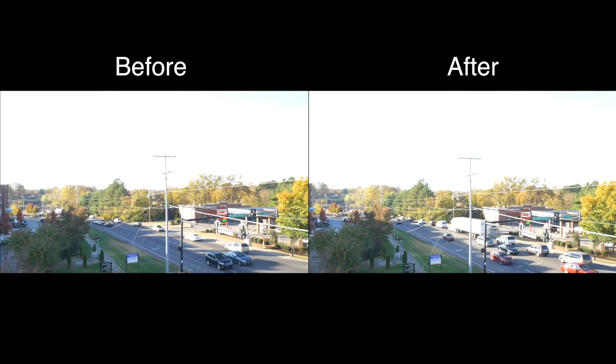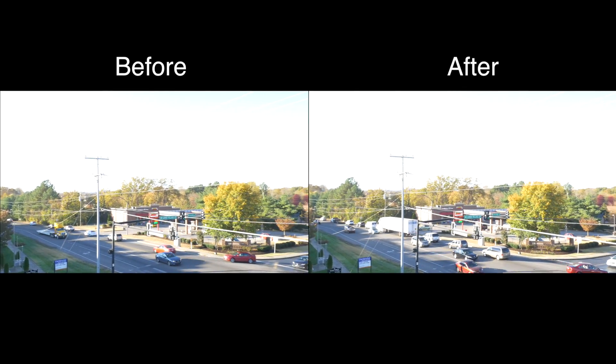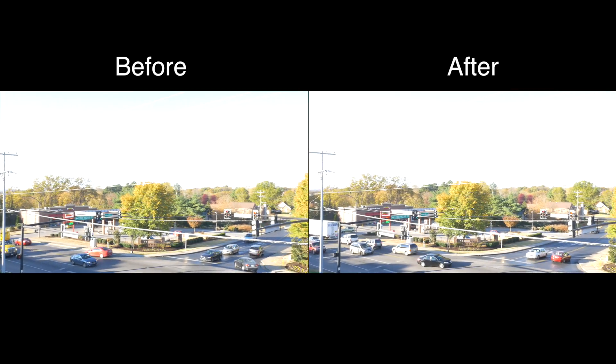Now some of you may be wondering if it's really worth going through all this trouble to update the firmware on your camera and if it really makes a big difference. Well, I decided to test it out for you. As you can see, the clip recorded before the update is just a little shaky and a tad jittery, and the one after is silky smooth.